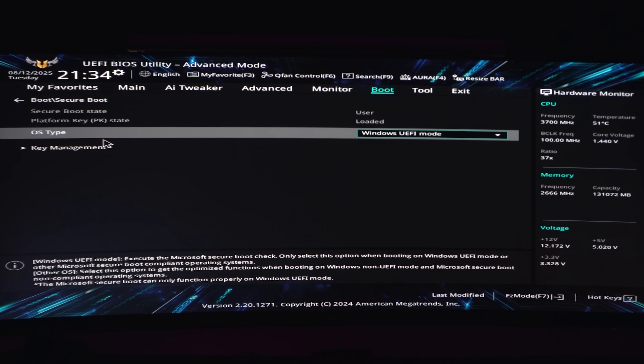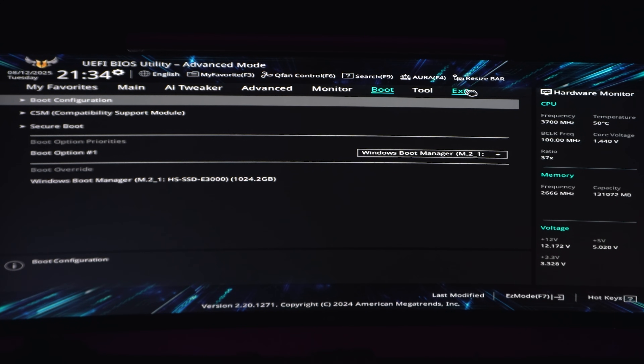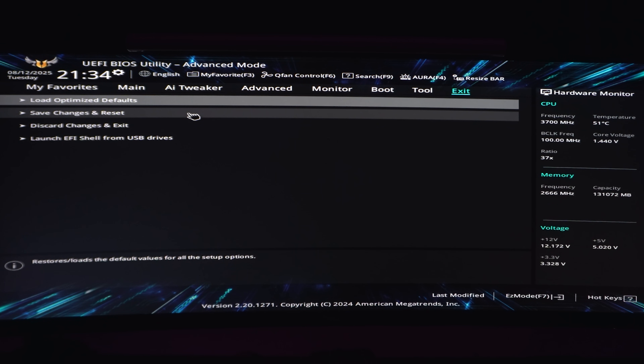Then you can head back, head across to the Exit tab at the very top, and choose Save Changes and Reset to save the changes and restart your computer.